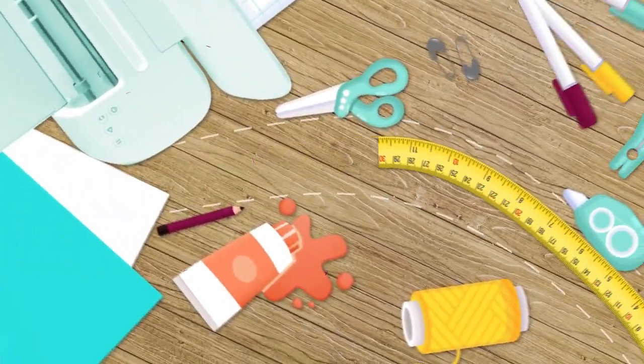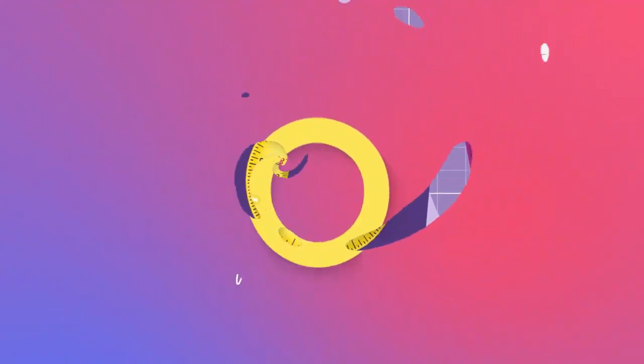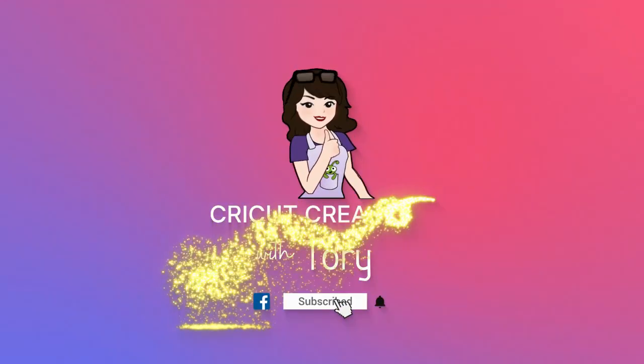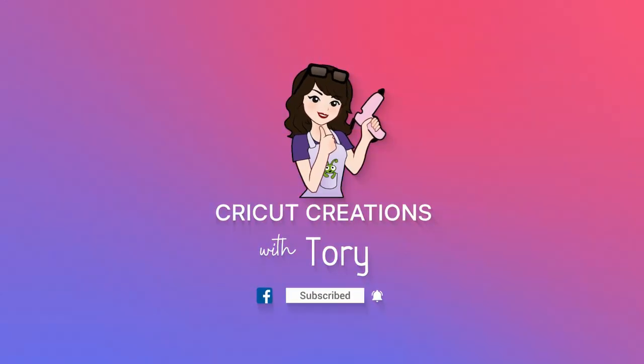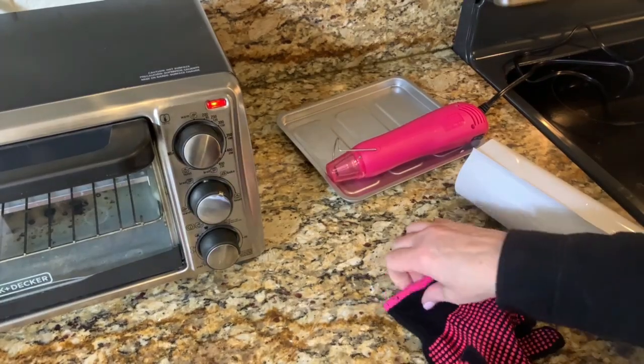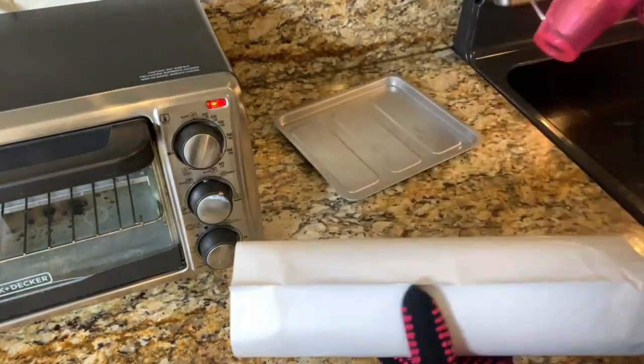Hey guys, it's Tori. Welcome to my channel, or welcome if you're new. In today's video I am going to make a personalized photo tumbler using my toaster oven, and I'm not sure if it's going to work, so stick around and let's see if it works or if it doesn't work.